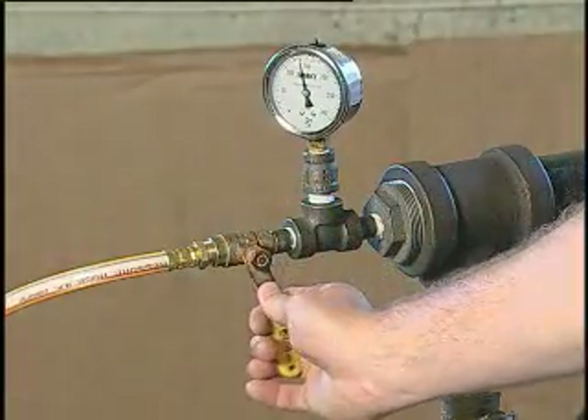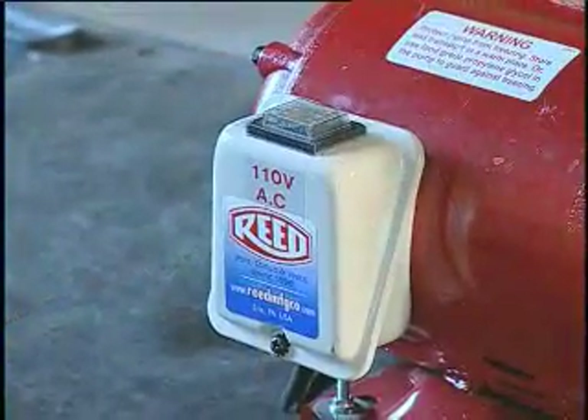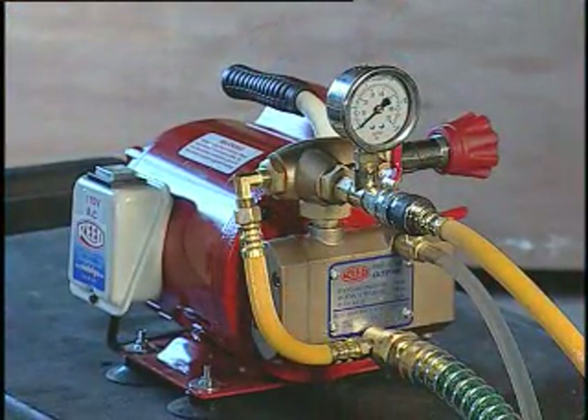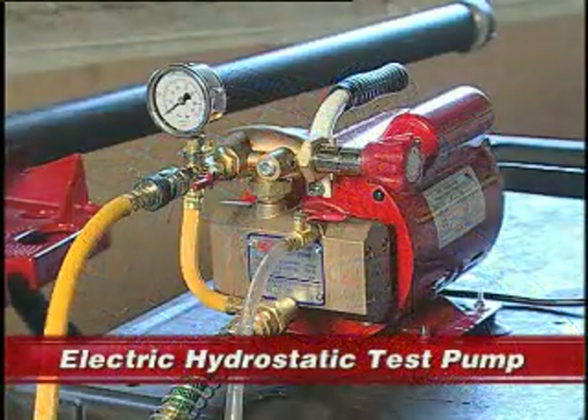Then close the valve to the system being tested. You should now turn off the motor. When the system is being checked for leaks, it is best to turn off the motor to avoid excessive heat buildup.